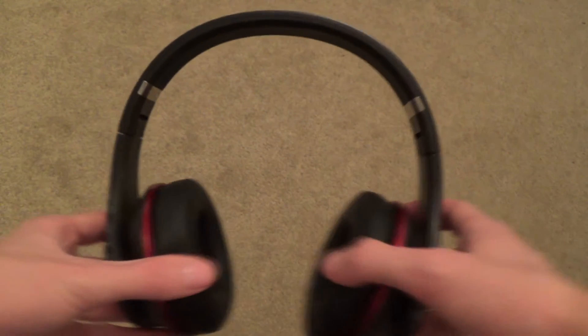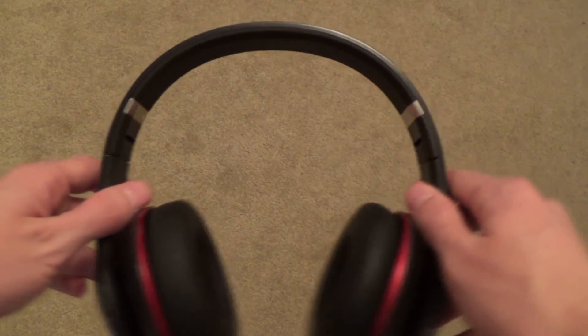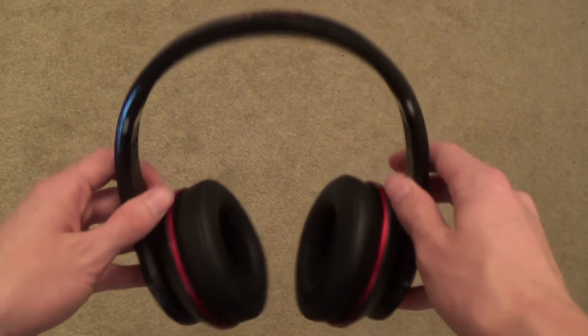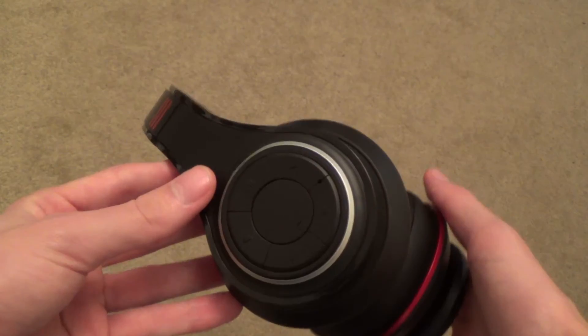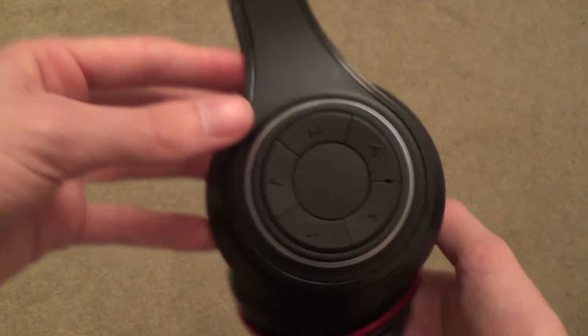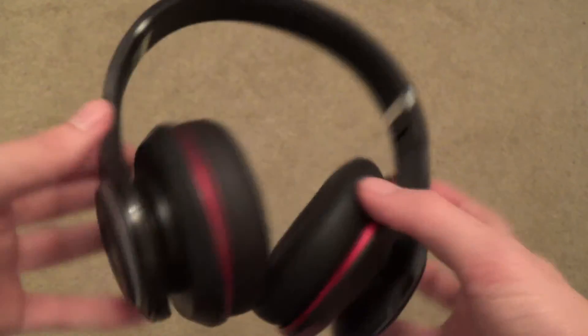The S1s look and feel to be made very well, and they don't feel like they could break, which some headphones do. The plastic feels quite strong and there's not that much tension in the headphones. The colour scheme also makes these headphones look premium, and along with the build quality of the headphones, these are overall a very high standard.